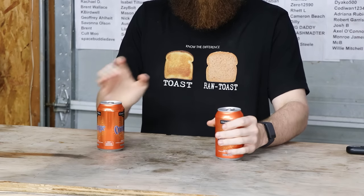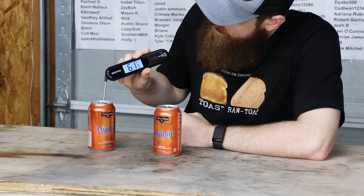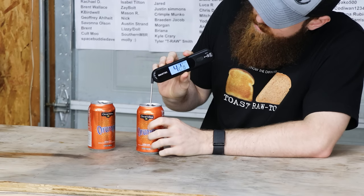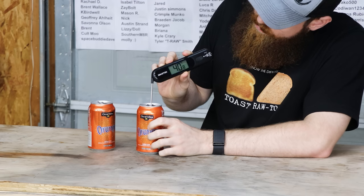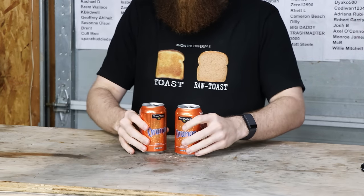So it's been 30 minutes. This one has been in the fridge, and this one came out of the freezer. This one feels ice cold, so I think the freezer actually did a pretty good job. We started at 68, and the fridge is only down to 61. Not that great. The freezer went from 68 to 41. Let me taste them and see what they feel like.